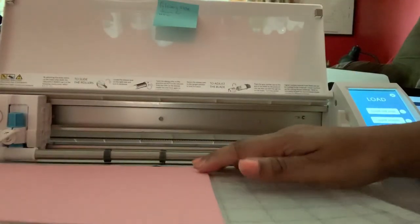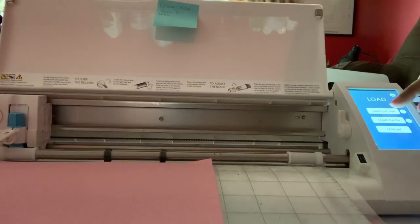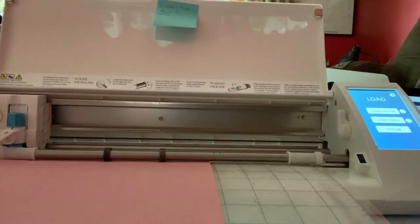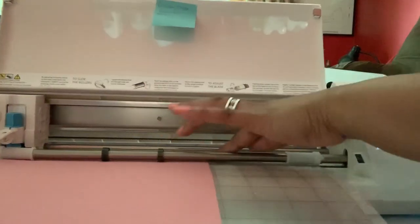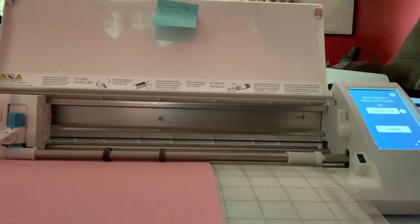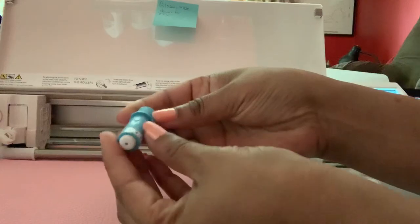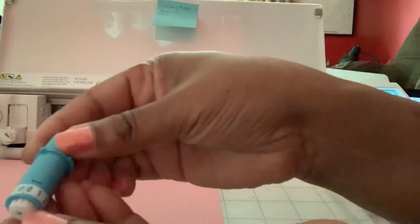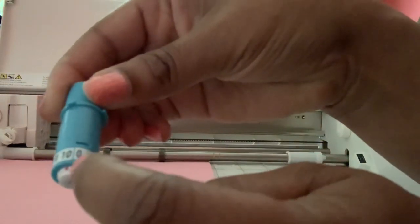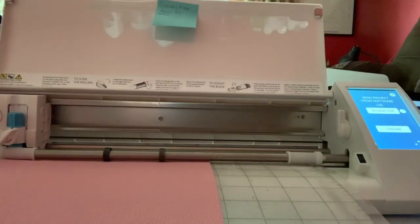Now we're going to load this into our Silhouette. Click the load mat feature. Make sure when it goes in, no parts are sticking up. The speed is set to 10. My fabric blade is blue instead of black — and the little red dot shows that it's on 10. I'm going to put that back in and send this to the Silhouette so it can cut.